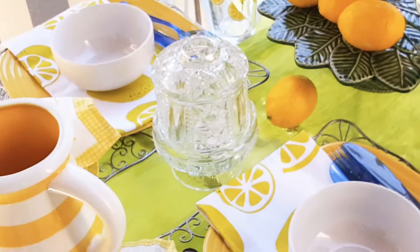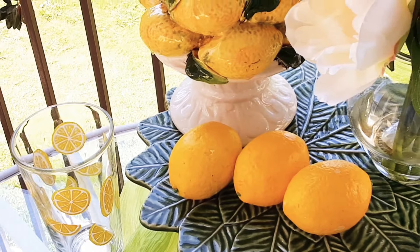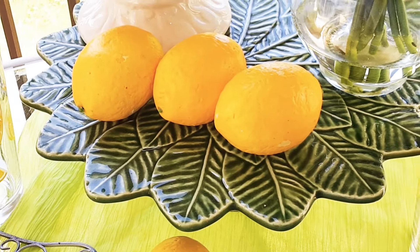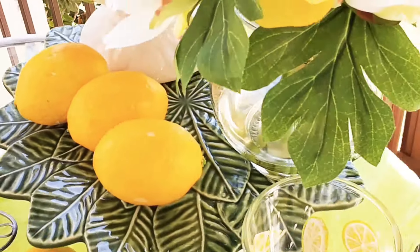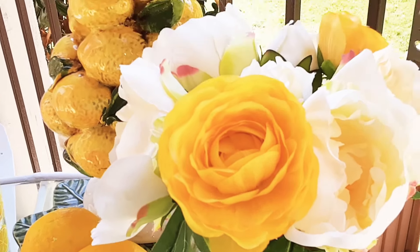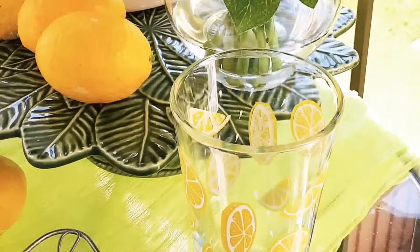Now let me show you the table setting. I've used my lemon tree that Tammy sent me in a swap we had. And this Pier 1 cake plate I thrifted a couple years ago. I just threw some lemons out. I've had this little floral arrangement for a few years — I think it came from Michael's — it's just in a clear glass rounded thing.